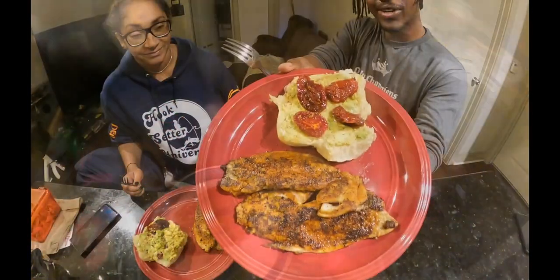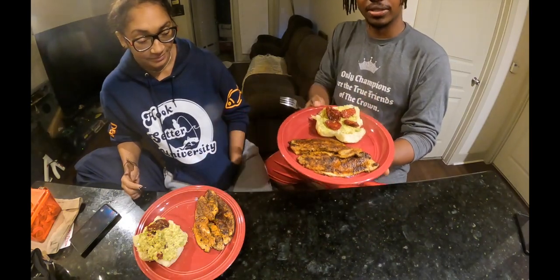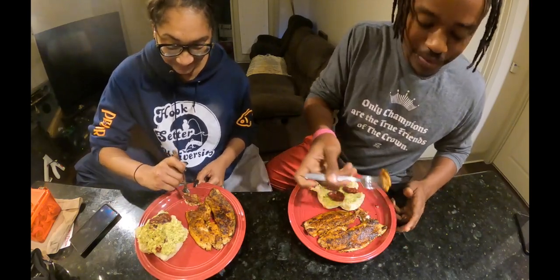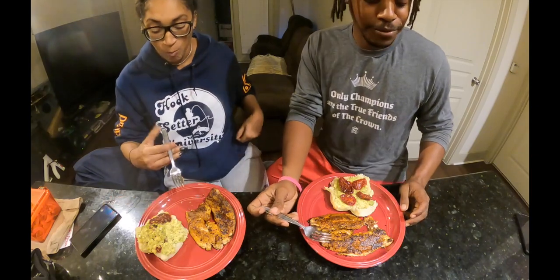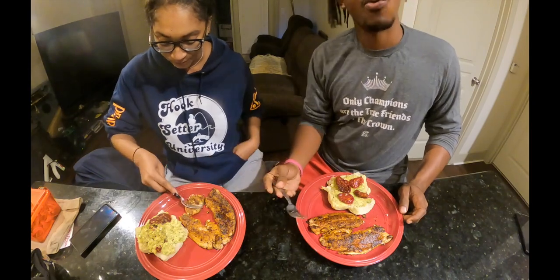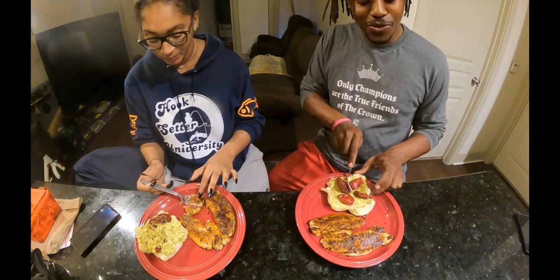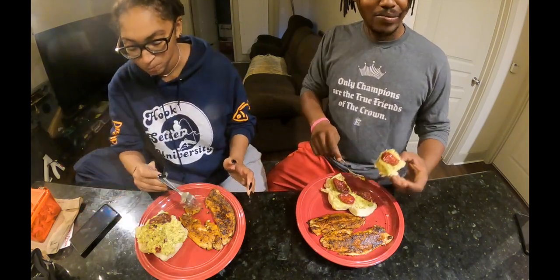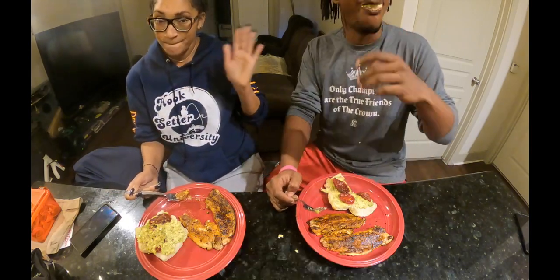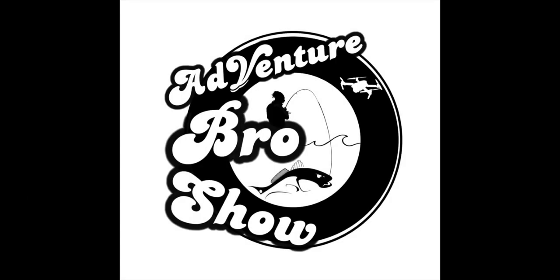I'm gonna get these plated up — served with some avocado toast and sun-dried tomatoes on a Hawaiian roll. Let me know what you think. Thanks for tuning in to the Adventure Bro Show. If you enjoyed, please be sure to like, comment, share, and subscribe. We're gonna finish this dinner — and that's what you want to see right there.